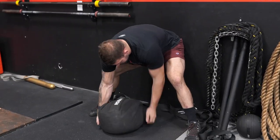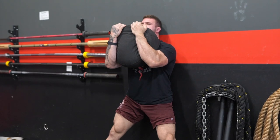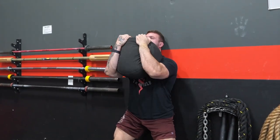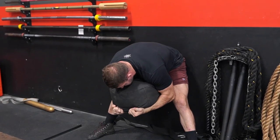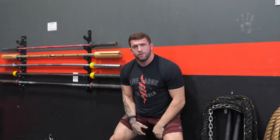This is a hundred-pound sandbag and that makes this movement really really difficult for me. A medicine ball works great too — something you can hold to your chest, 20 to 30 pounds. It's not hard to make this movement difficult. Here's a quick demo: round over, extend back up, round over, extend back up.